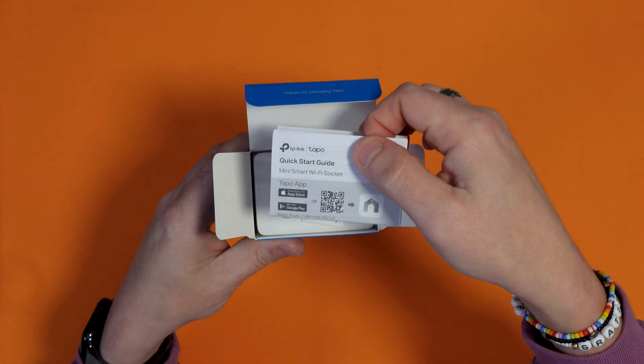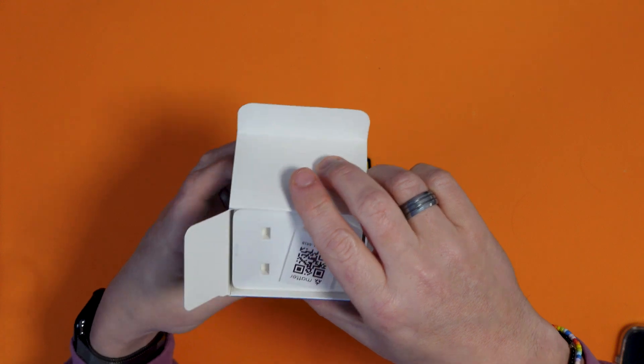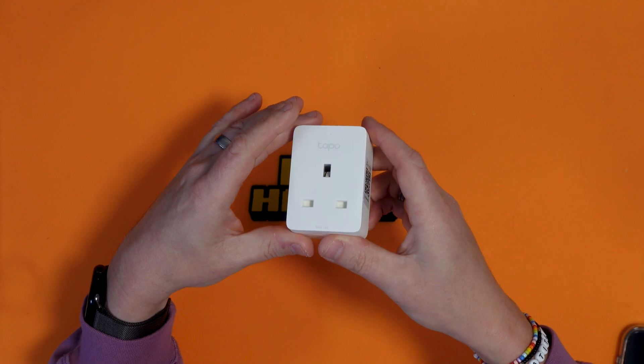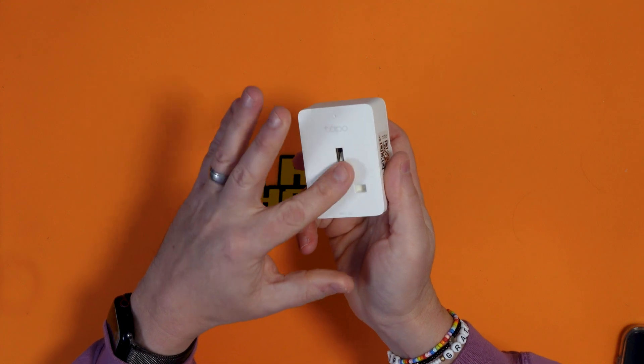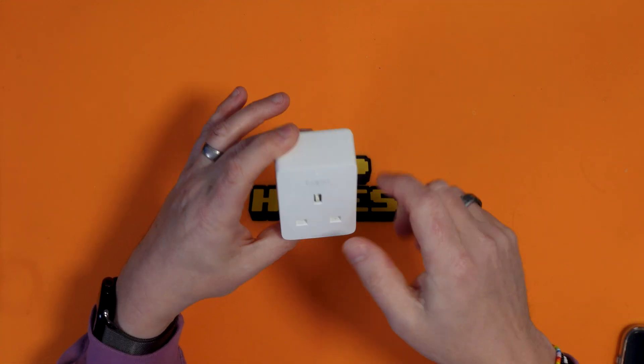So we've got a quick start guide and a QR code for Matter. That is our device — it's pretty simple and straightforward. It plugs into the wall on this side and whatever device you want to control or track the energy usage of plugs into here.